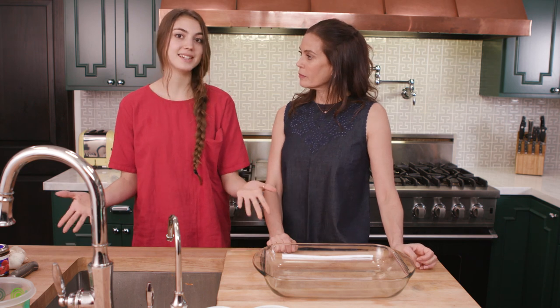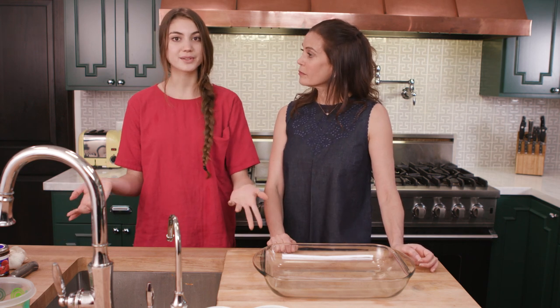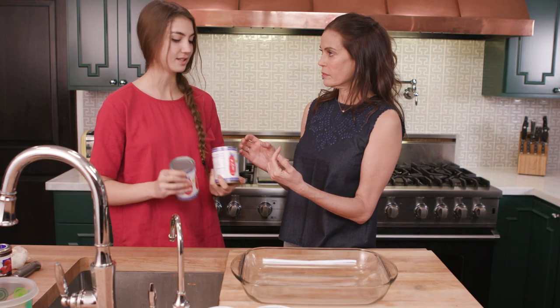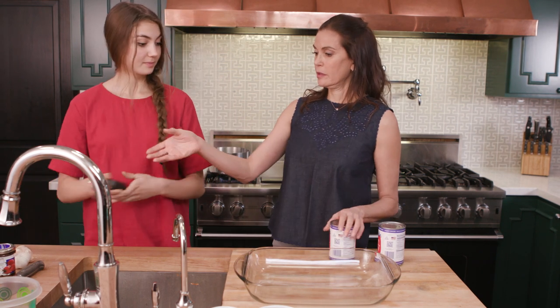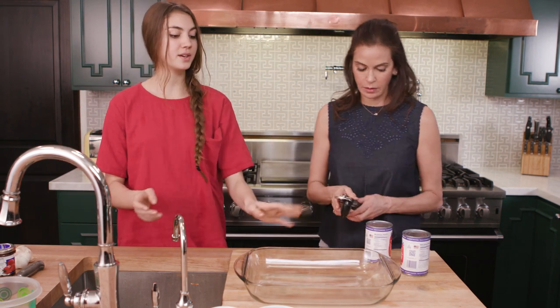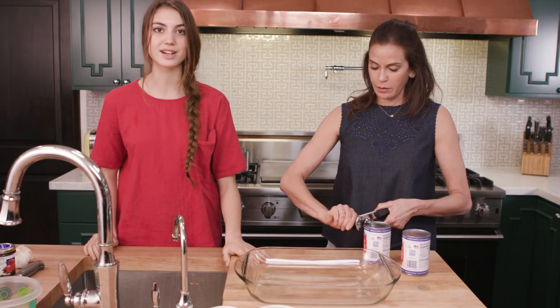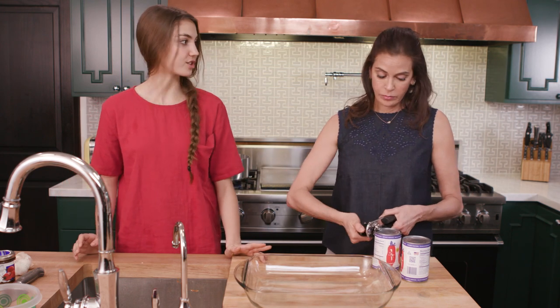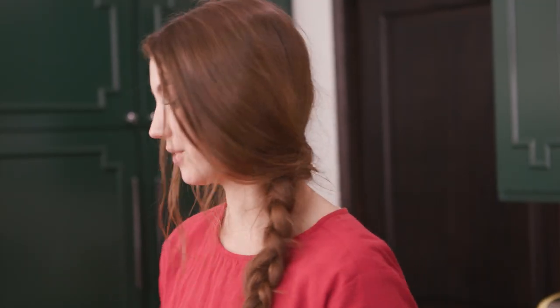What we're making is a classic spaghetti or linguine — whatever you like — with a red sauce, and it does have anchovies in it, which is the kind of fish I do actually like, although I think a lot of people are intimidated by anchovies. We're going to start with 14 and a half ounce cans of crushed tomatoes. We'll open those and dump them out into our Pyrex. We've also preheated the oven to 400 degrees, so while that's preheating we'll do all of this.